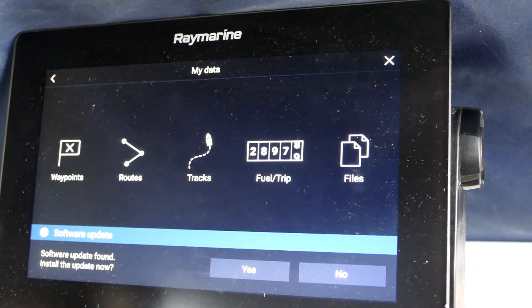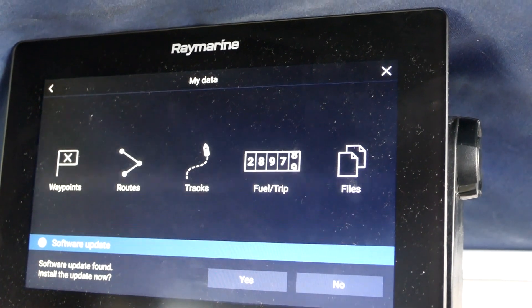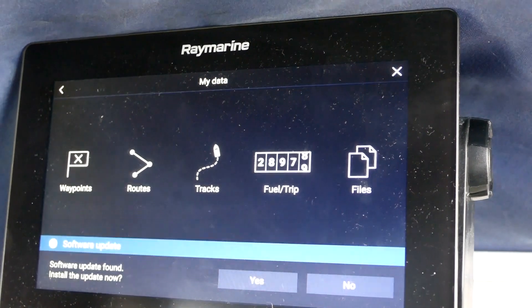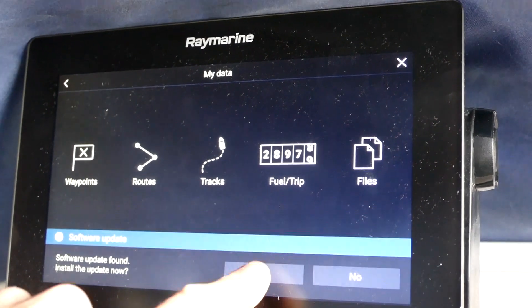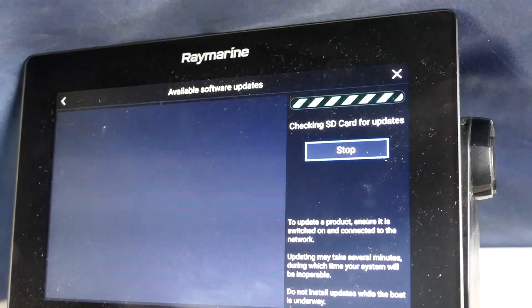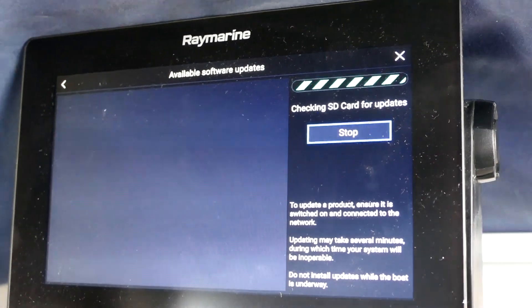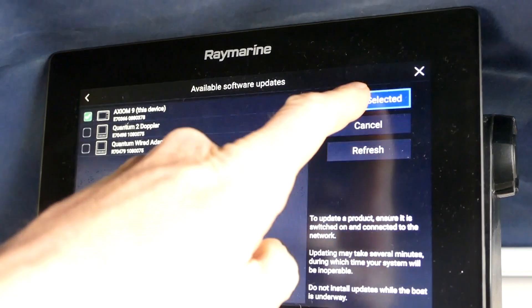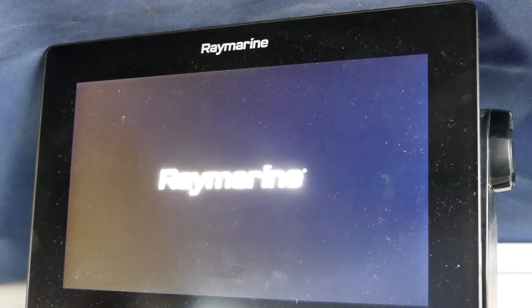Now I've just put the new SD card in and automatically it said 'software update found, install the update now.' Yes — checking SD card for updates. Here we go, now it's found an update, this device update selected, it's powered off, now we're rebooting.